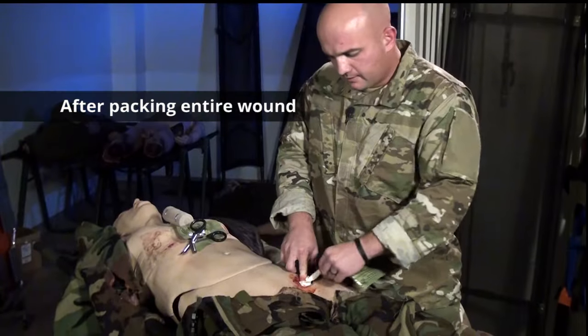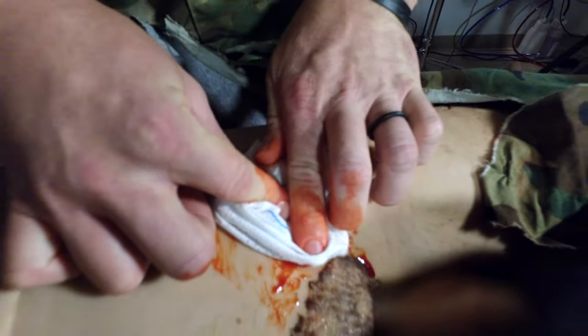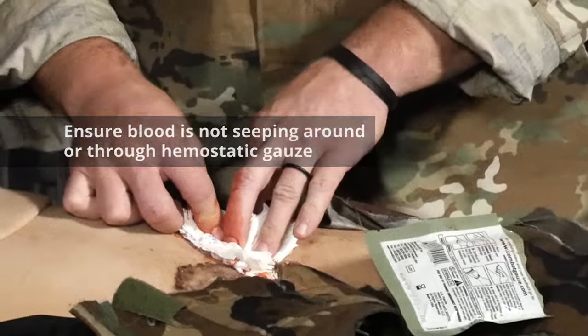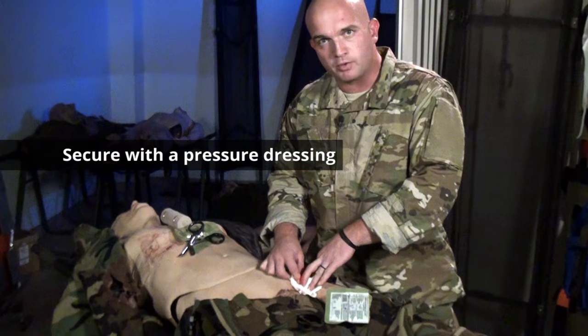Once you've packed the entire wound, hold pressure over the wound, ensuring that blood isn't seeping around or through the combat gauze. Hold pressure for three minutes. Once the three minutes is up, it's time for a pressure dressing.